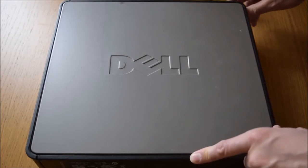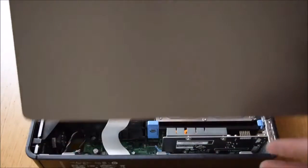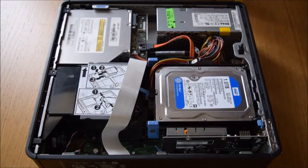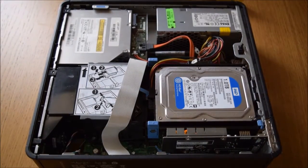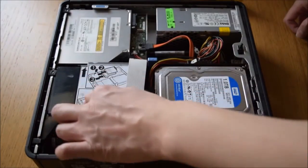The cover comes off quite easily — just slide the handle and the cover comes off. With the cover off, the CPU sits under here and this is the fan here.